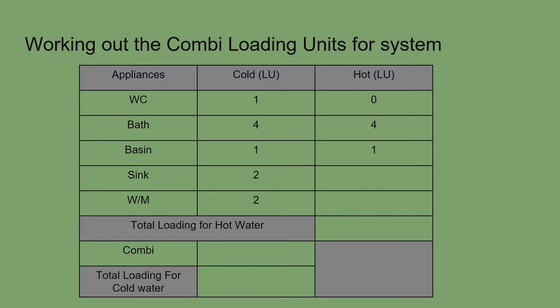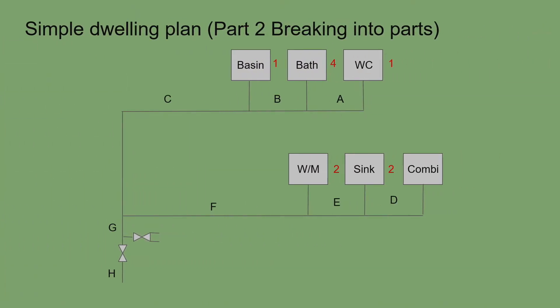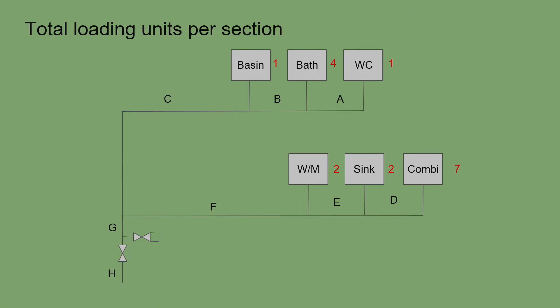Most washing machines these days are cold feed only, though some older machines and newer A-rated appliances may include a hot connection. For this exercise, the washing machine has no hot water connection. Adding up the hot water loading units gives a grand total of seven, so we assign seven loading units to the combi. The cold water total is also seven.